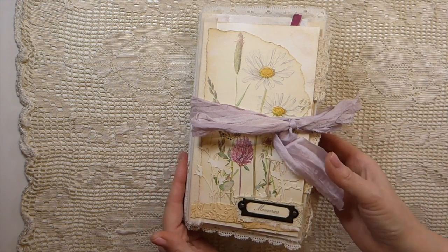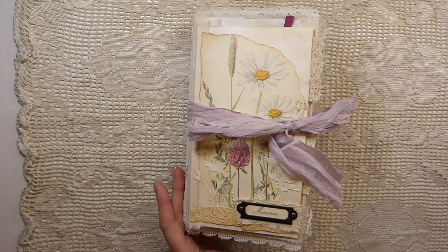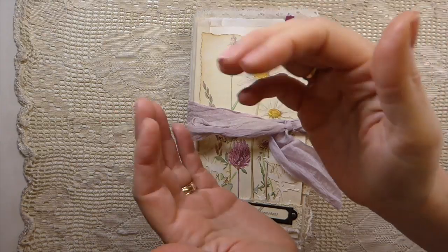This journal is complete and she is in the shop — if you're interested, my link is in the description box below. Thank you so much for stopping by and walking through this journal with me. You guys have a great day, stay safe, and I'll be back soon. Bye!